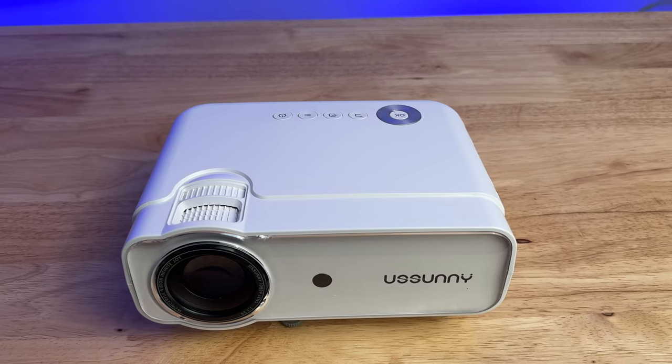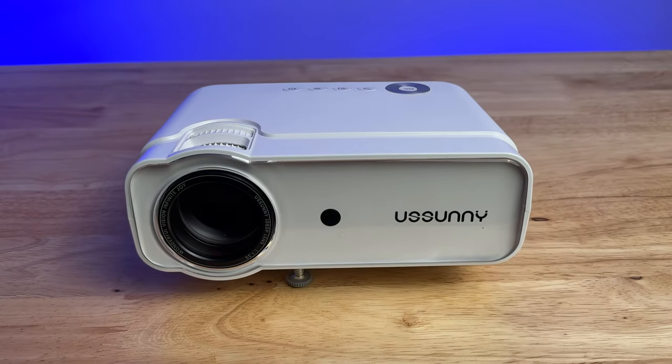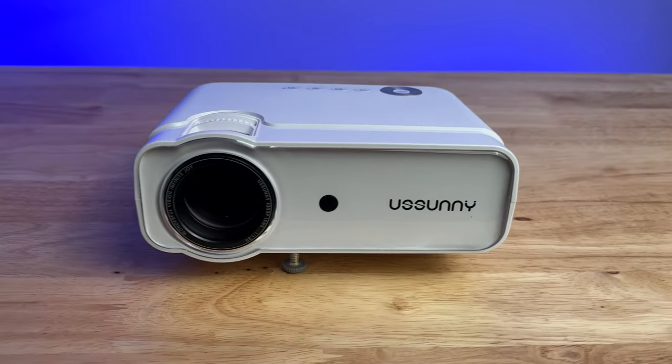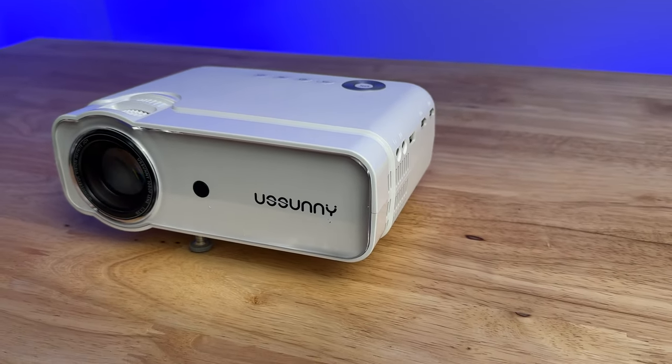What's going on YouTube? Today we're going to check out a budget projector from US Sunny. This is the US Sunny 9800L 1080p projector. Now I say budget because of the price — we'll talk about that in a second. But also look how small this thing is. I would say this is more of a mobile style projector where you can pick it up and take it anywhere you want.